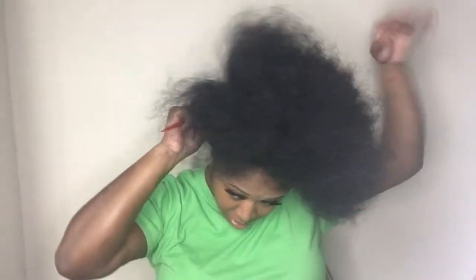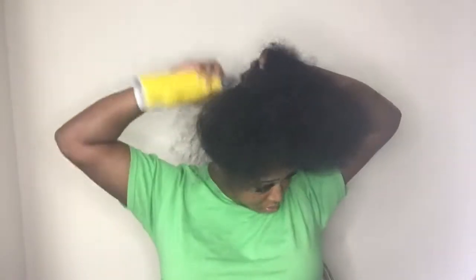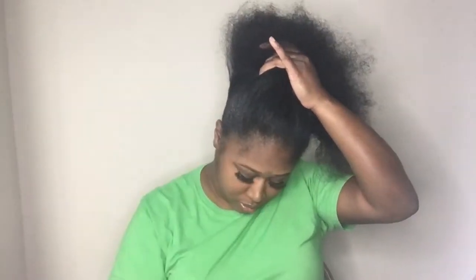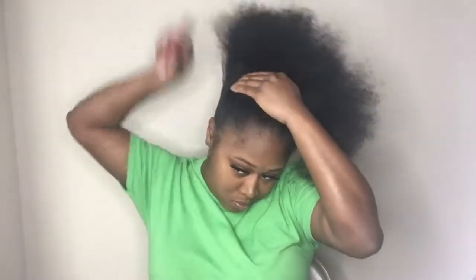Let's start off by putting some Got2b spray on the back. Keep in mind that everyone does their hair differently — this is the way that works for me. I'm going to start off by slicking the back part of my hair. I don't use a lot of spray because the ponytail will not stay up very long if you do.